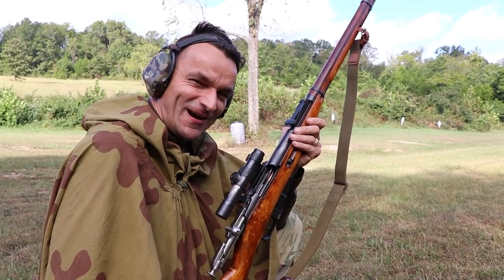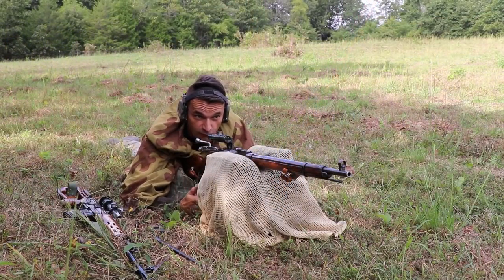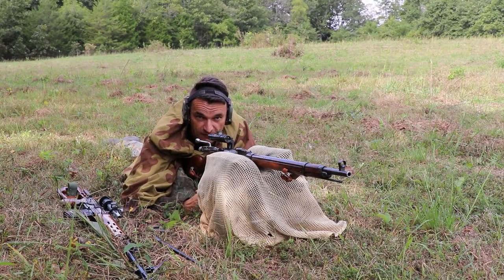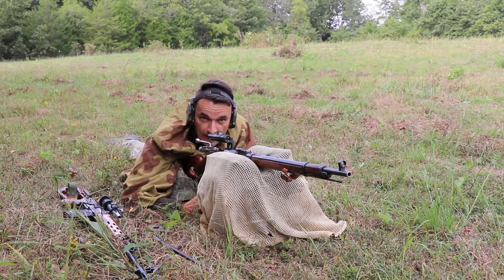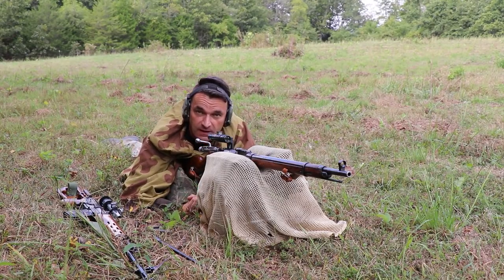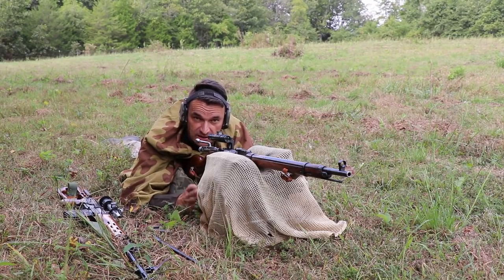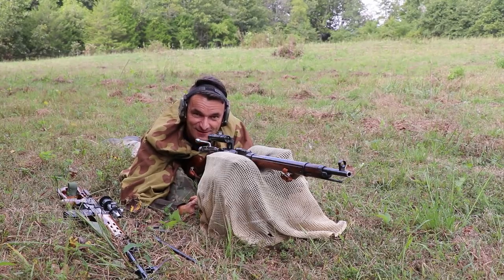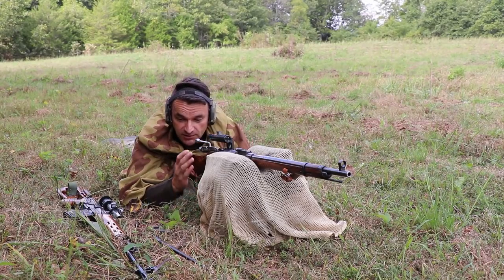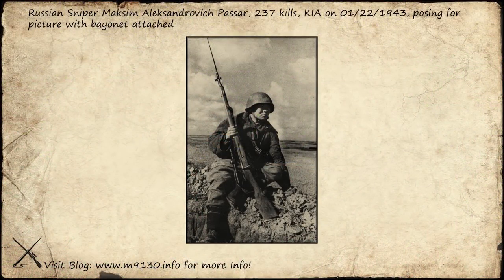The case of Mosin rifles needing to be zeroed with bayonets was briefly touched on by Otayas in his outstanding video about the history of the Mosin at the CNR channel. I highly recommend watching that video — link is in the description. I did talk about the use of bayonets by snipers briefly in my Mosin snipers video, but I want to expand on that today.